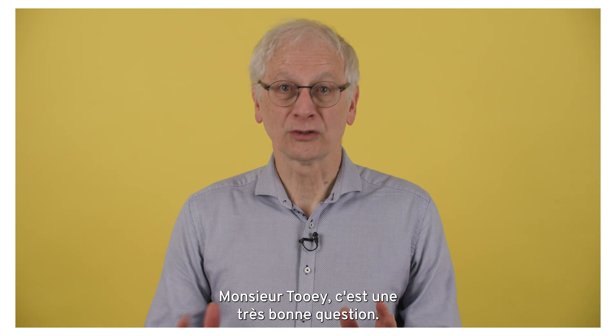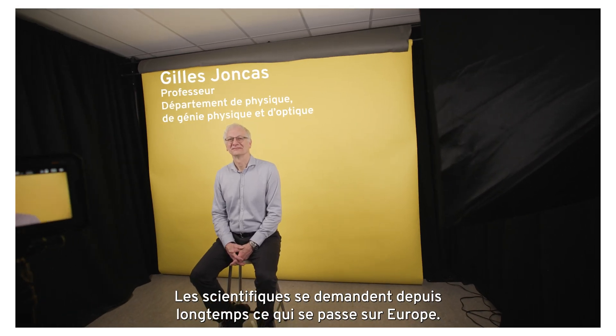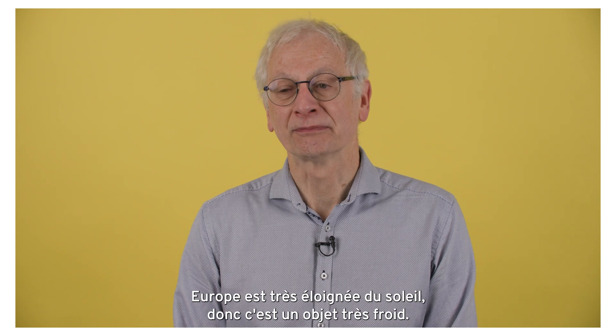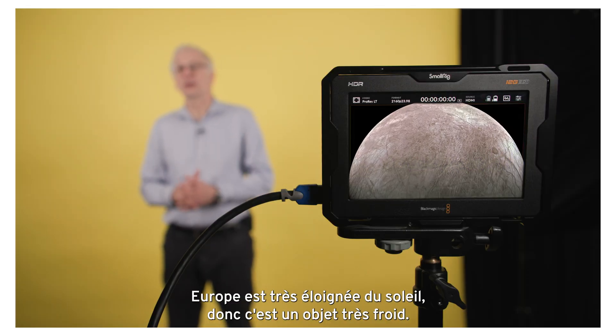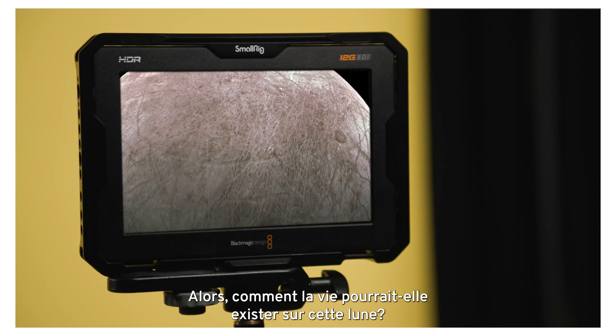Well, Mr. Tuohy, this is a very good question. Scientists have been wondering what's going on in Europa for a long time, and whether there's life there is a nagging question for us. Europa is very far away from the sun, so it's a very cold object. So how can you get life within that moon?